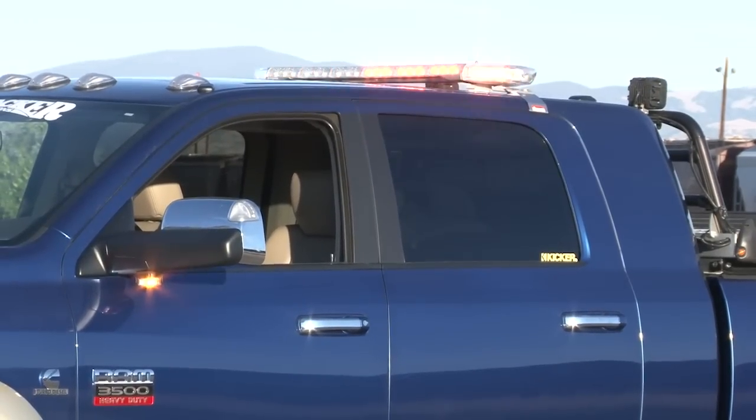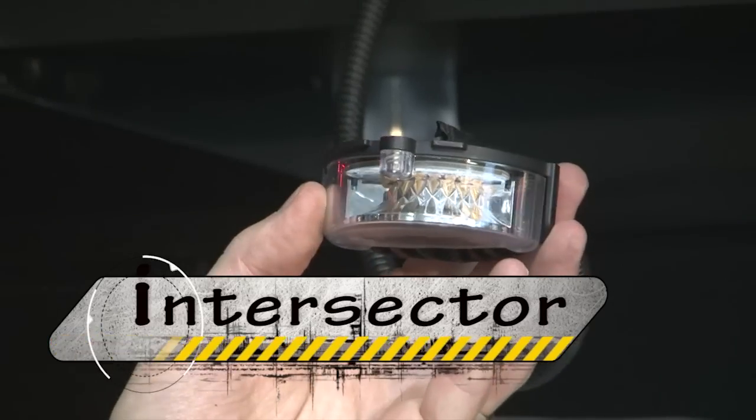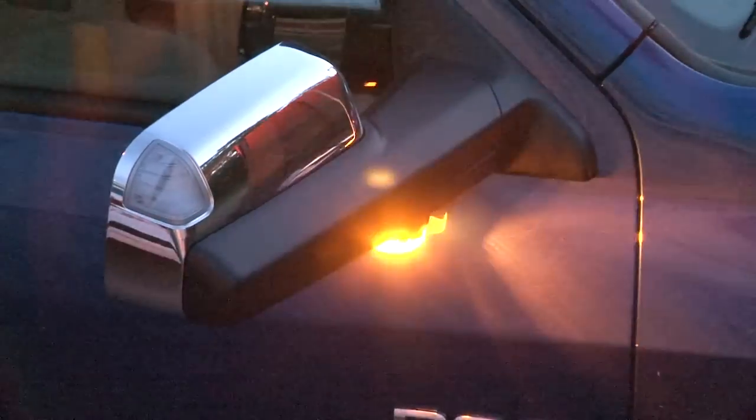Introducing the first light of its kind: the Intersector LED Undermirror Surface Mount Light. This light was designed to mount under the mirror of emergency vehicles to provide a critical intersection and side warning like no other light on the market, offering 180 degrees of warning power to increase visibility at intersections for maximum safety for all motorists, emergency personnel, and civilians alike.